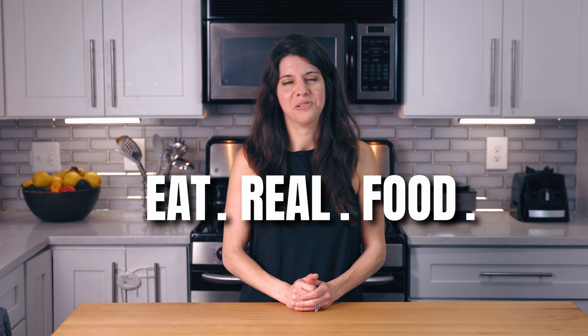Now you've got not one, not two, but three sourdough discard recipes. Everything's fermented, good for your gut, and you're going to love all three. And remember to eat real food.